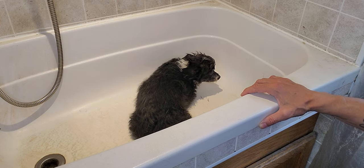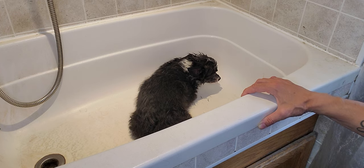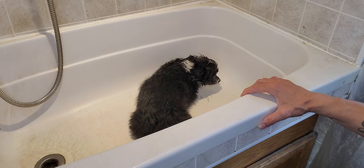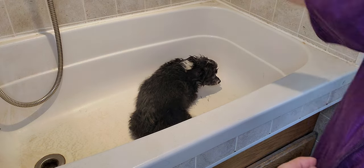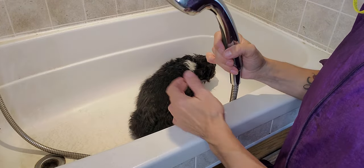I'm not going to do the full blow-dry just because it does get a little bit noisy, but I just wanted to show you an idea of how I bathe them. I don't use any restraints during this process, and I don't use any restraints during any process of my grooming.